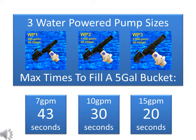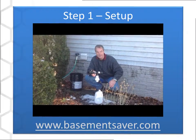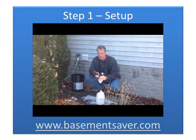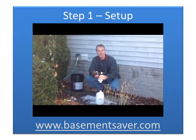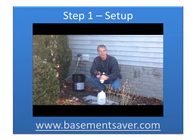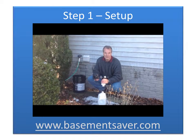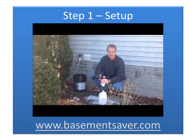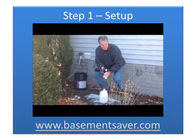Now let's head outside and perform a five-gallon bucket test to see if this house has sufficient water flow rate to power a size 1 WP1 model pump. The WP1 pump requires us to be able to move five gallons of water through this pump within 43 seconds. We're going to make sure that our water system here can send five gallons into this bucket within 43 seconds. If it can do that, this pump is going to work fine for us.